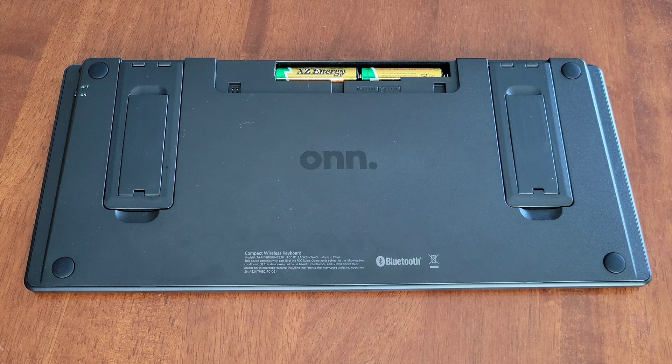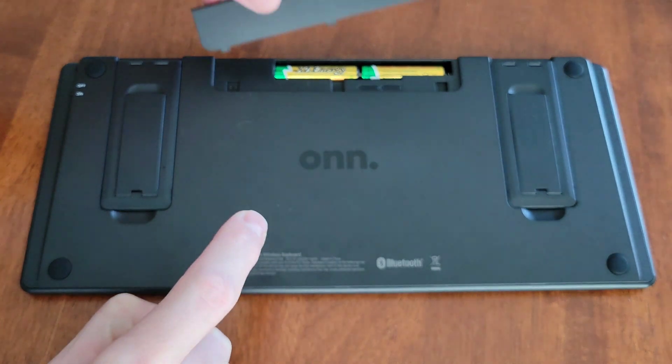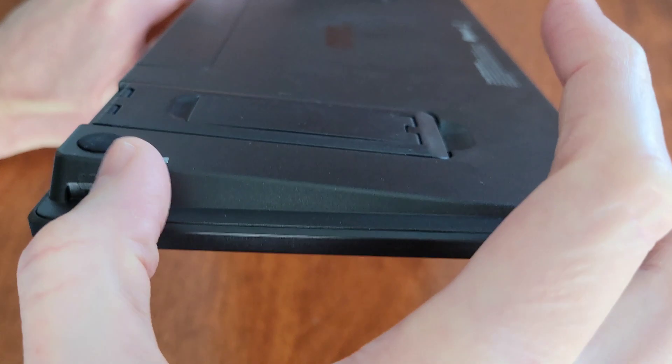I've installed the two triple-A batteries. Make sure that you install them in the correct direction — it shows you the correct direction right inside the compartment. Now I'm going to reinstall the battery cover.